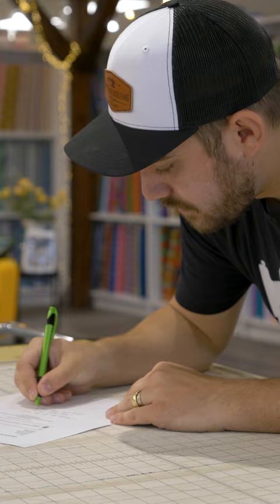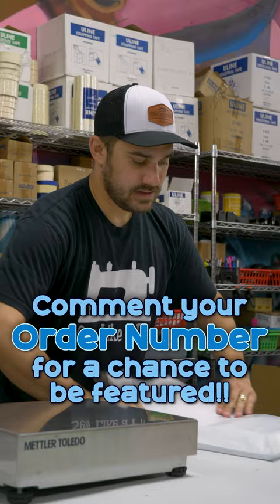Sign off on the order and then on over to shipping — got your order all packed up, time to ship it out. Thank you so much Debbie for your order, and it'll be there in just a couple of days!